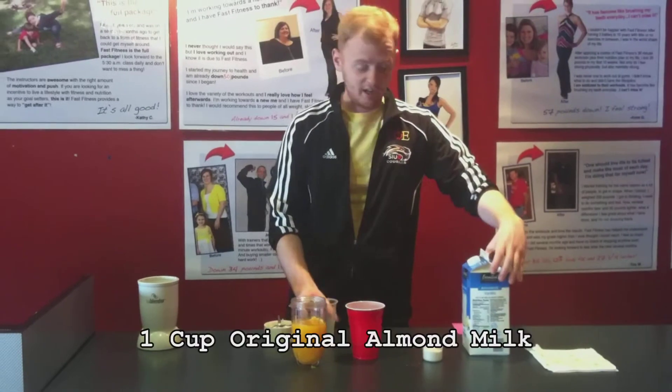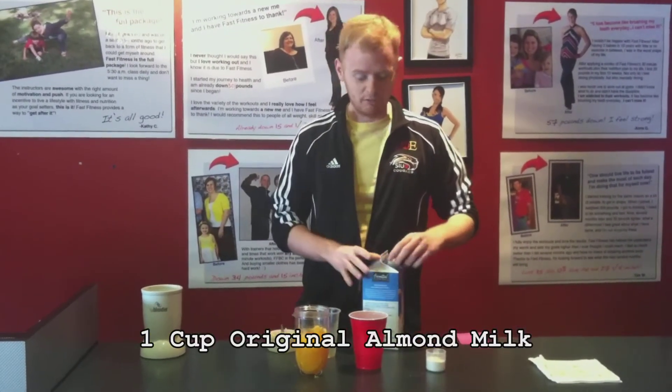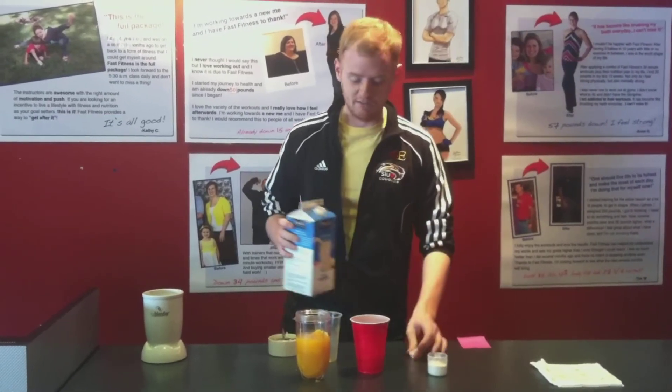Then we're going to do about a cup of almond milk. We would like you to usually use original almond milk, but we added vanilla to give it a little extra flavor.